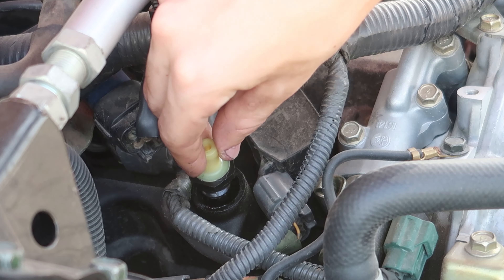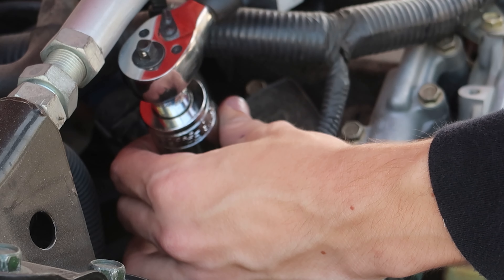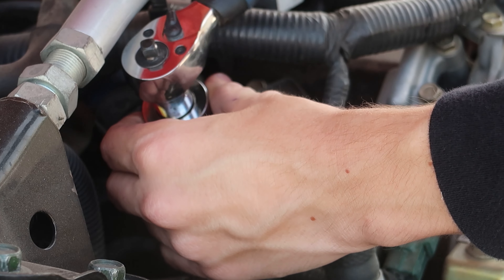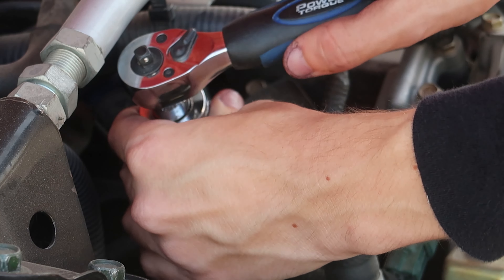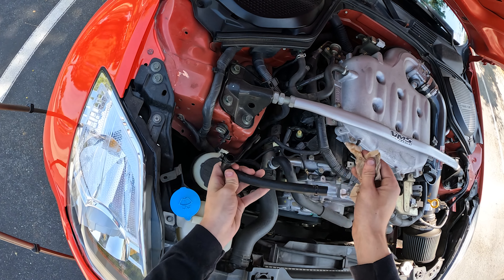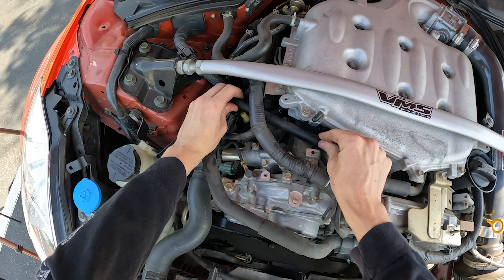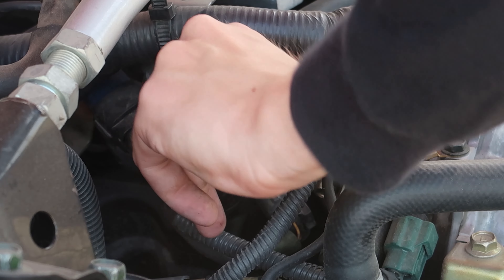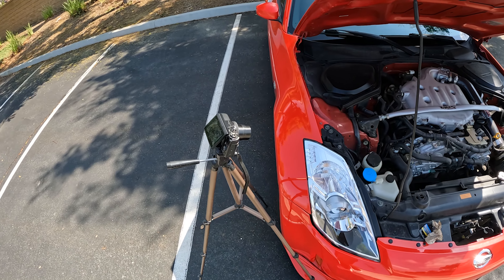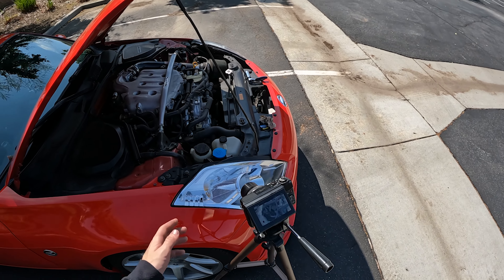That's pretty cool. We'll put it back in — hand tight. We're going to tighten this just barely hand tight because I do not want to crack the valve cover underneath. All right, that's good. Clean this up, should be good to go. PCV valve has been checked and reinstalled. If you're looking to change or check your PCV valve, it really is that simple.